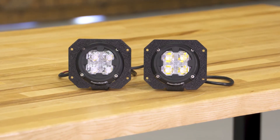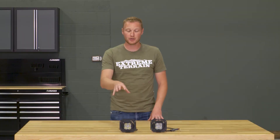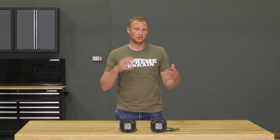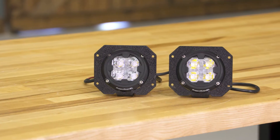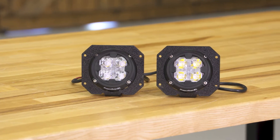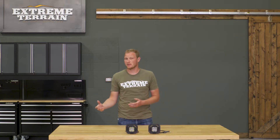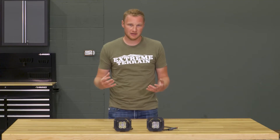In this kit, you are going to get two 3.5-inch round LED lights from Rugged Ridge. These are the newer style lights from Rugged Ridge, which have a plastic housing instead of an aluminum housing. It's not necessarily a bad thing — it's going to be a little bit less expensive to produce and purchase, and it'll hold up a little better. If you were to scratch the powder coat off the aluminum, you could get some oxidation; with this plastic housing, you're not going to have any of those issues.